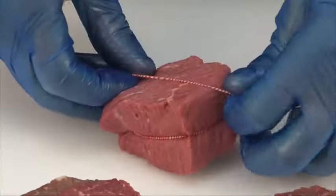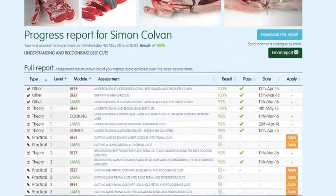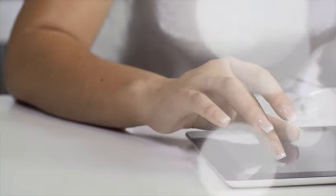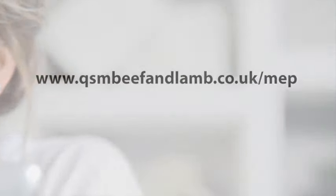You can track your own progress online while you are logged in. The website will highlight which assessments have been taken, results and any certificates that have been achieved. To register or for further information, visit www.qsmbeefandlamb.co.uk.